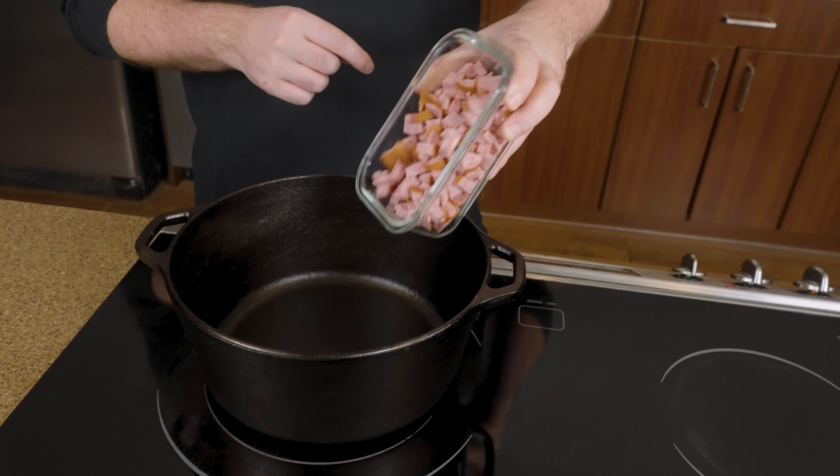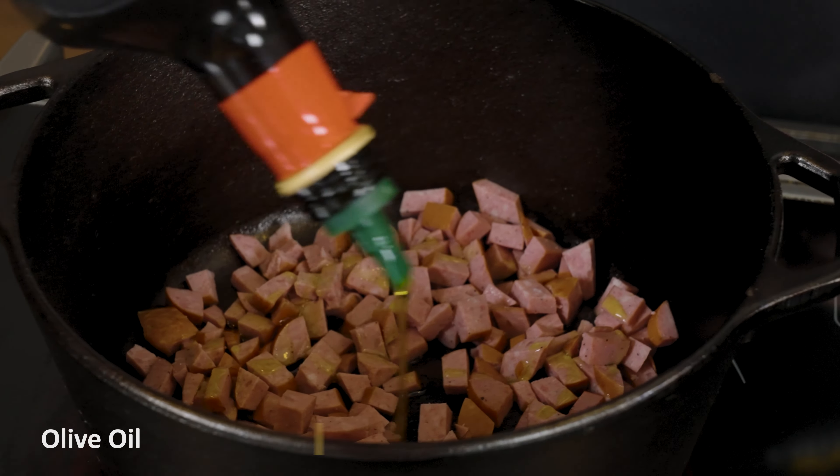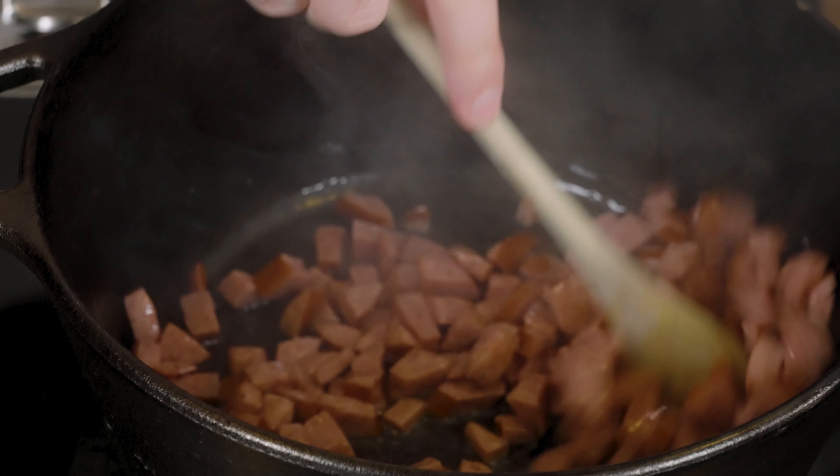So we've got our Ukrainian sausage — we're just going to add this in. We're going to go in with some olive oil. We're going to slowly brown the meat in this oil, and then we're going to use that oil as part of our roux, but for now we can just focus on building the flavors in the pot.